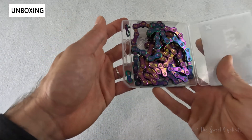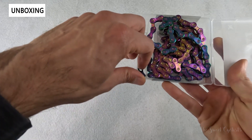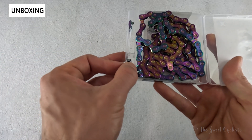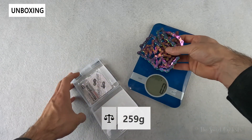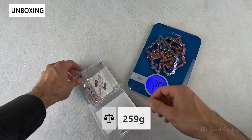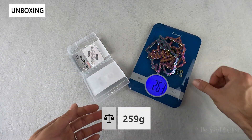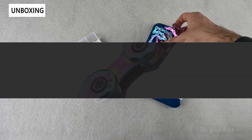As far as what's included, you obviously get the chain, and then you get the missing link quick connector — these are the two pieces here and they attach together to allow you to easily install or remove the chain for cleaning. Looking at the weight of the chain, with a full 118 links and the two quick release pieces, it comes out to 259 grams — pretty lightweight, especially for the full length.